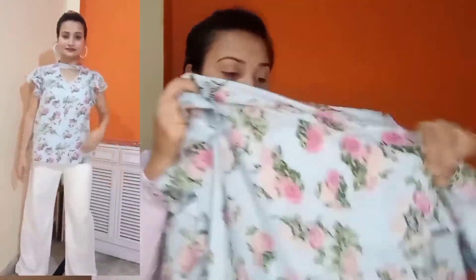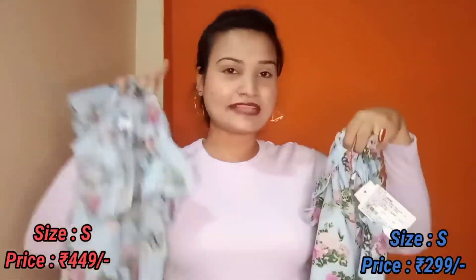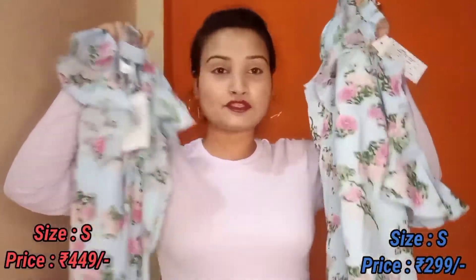Myntra is slightly more expensive — I got it for around 299 rupees from Myntra. I will mention the price in the description. So I think if you want to purchase this, you should buy from Flipkart because the price is lower there, and it looks very nice.